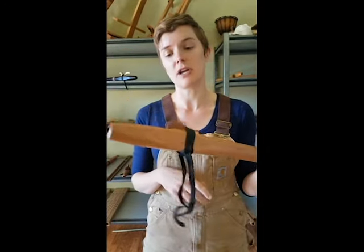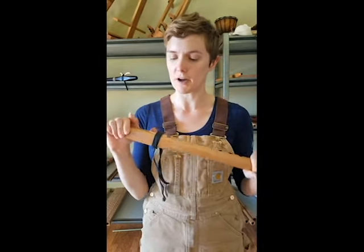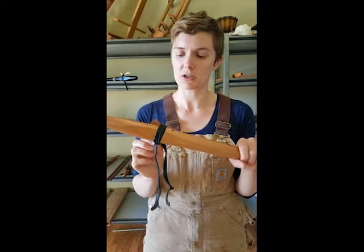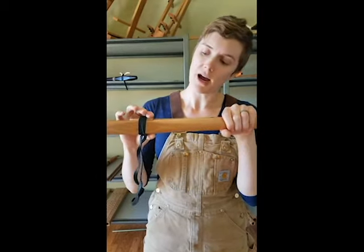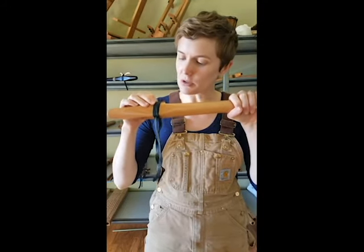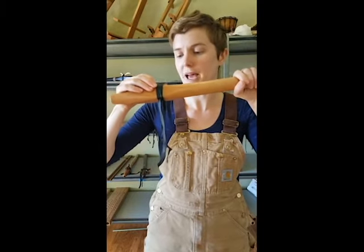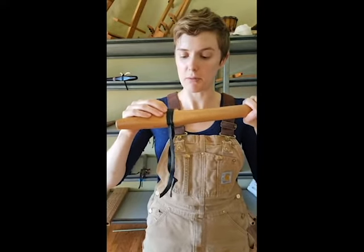The next thing that I would check if your flute is still making funny noises — if you're doing all those things and it's still making funny noises — I would check the block. I would check to make sure that it is tied on there correctly and that you don't have a piece of lint or fur. Sometimes, like if you have pets, a little piece of cat hair or dog hair might get stuck in there. That would definitely make your flute sound pretty funny.